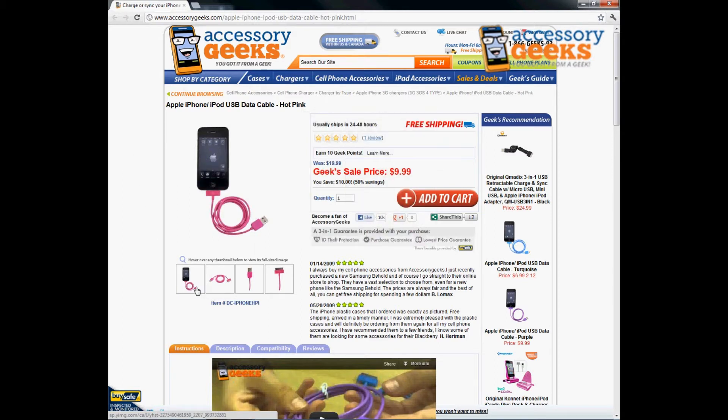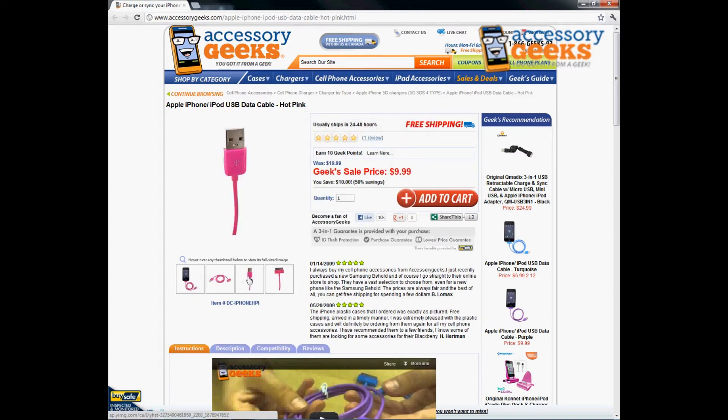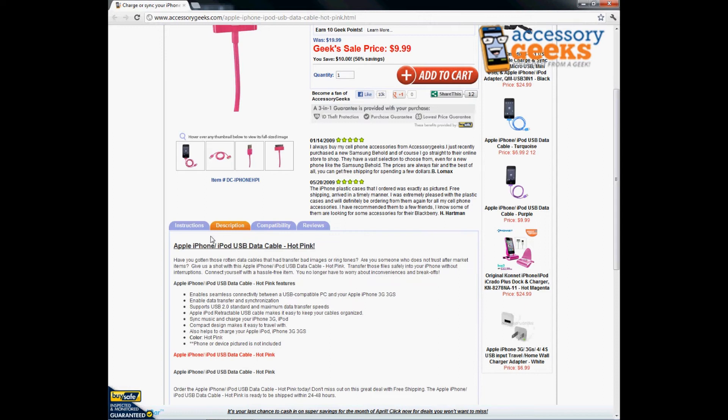This will actually connect to the bottom of your iPhone or iPod. It is the data cable so you can go ahead and sync with this item. You can transfer data files and add your music to your iPhone or your iPod. It enables seamless connectivity between USB compatible PCs and Apple iPhone 3, 3GS, and iPods.